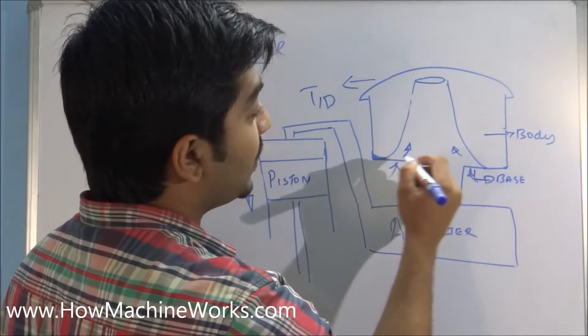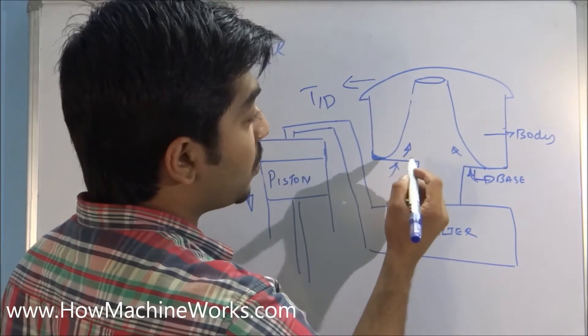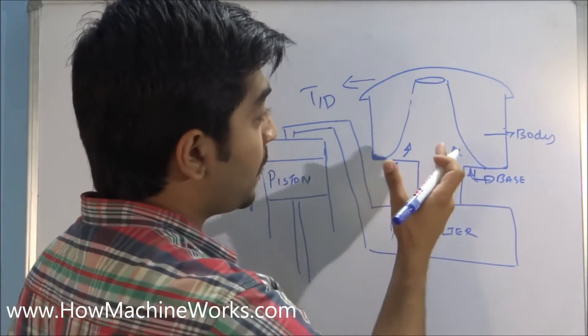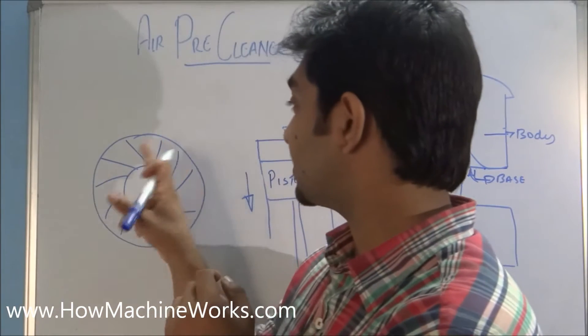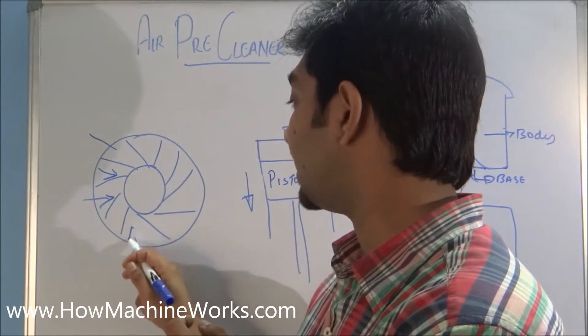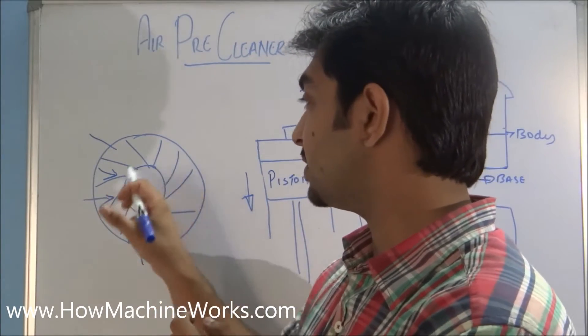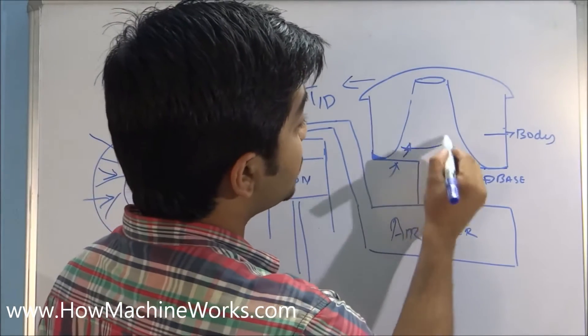When the suction is happening through the bottom portion of the air pre-cleaner, the air is getting sucked inside. This section has a venturi profile. The bottom portion looks like this — the air enters through here, and due to the vanes at the bottom, the air swirls inside.